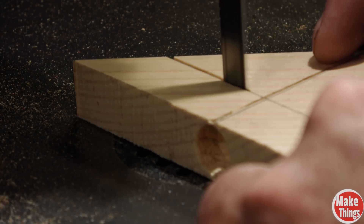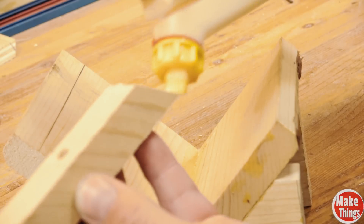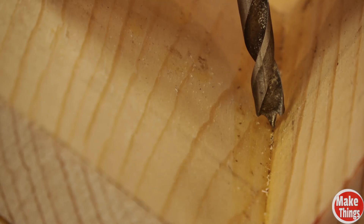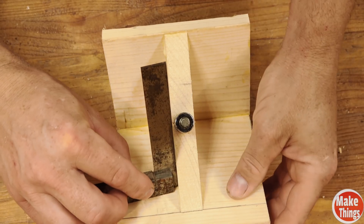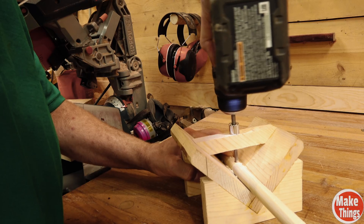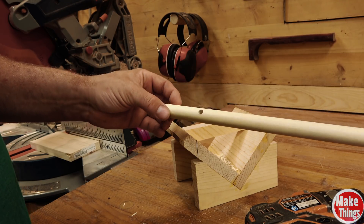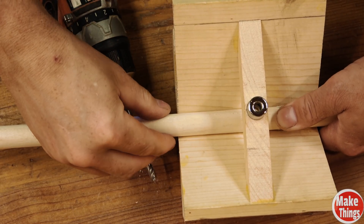Now I'll cut the bottom half of the triangle off so that I'm left with this. I added glue and centered the drill bit to the center of the cradle. It's also important to check that it's square. This works surprisingly well and is an extremely simple way to drill a hole through the center of a dowel — pretty much idiot proof, although I will suggest using a brad point bit for wood and taking your time with metal tubing and not forcing the bit through.